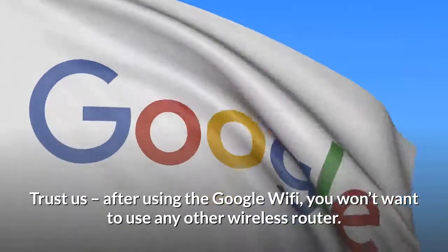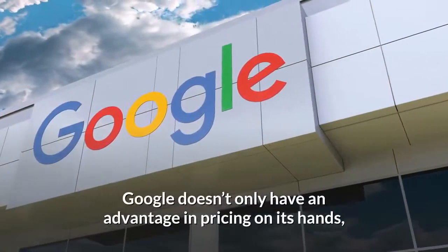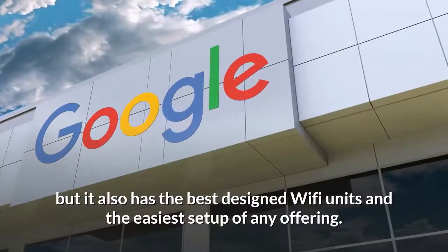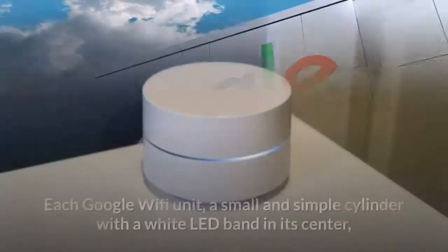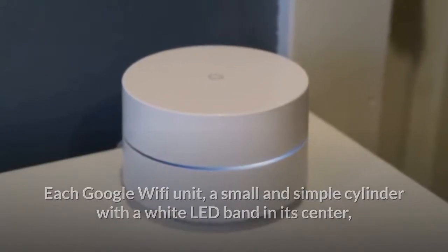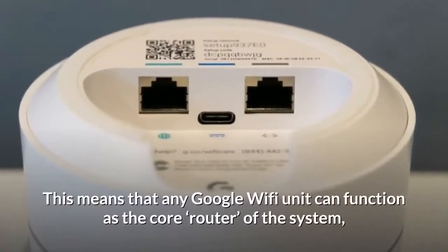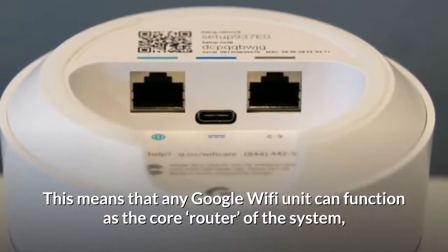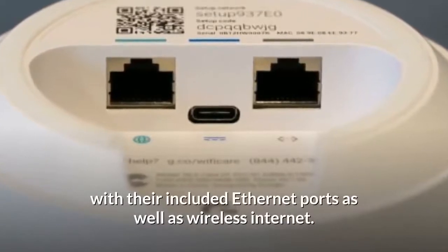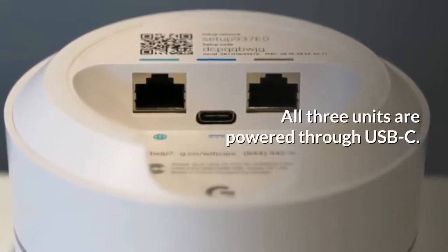Trust us — after using Google Wi-Fi, you won't want to use any other wireless router. Google doesn't only have an advantage in pricing, but it also has the best designed Wi-Fi units and the easiest setup of any offering. Each Google Wi-Fi unit is a small, simple cylinder with a white LED band in its center, capable of the same functionality. Any unit can function as the core router while the others spread wired internet to their included Ethernet ports as well as wireless internet. All three units are powered through USB-C.